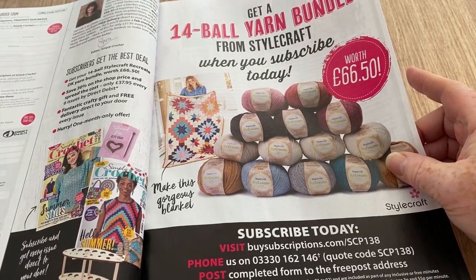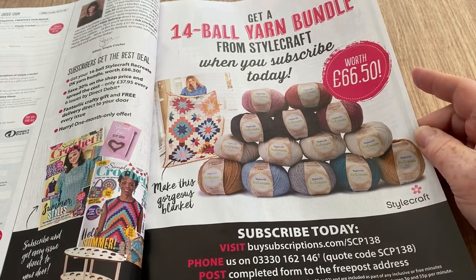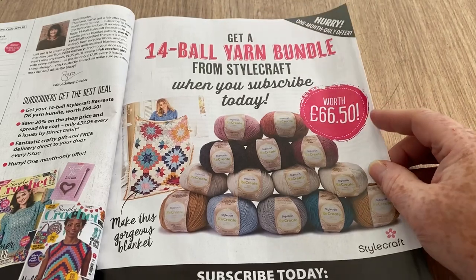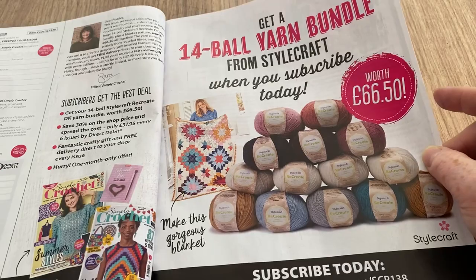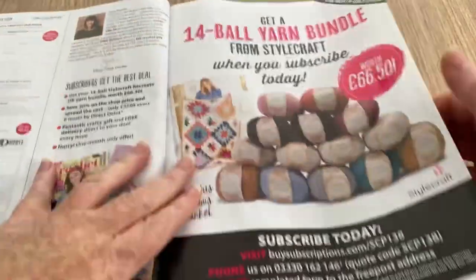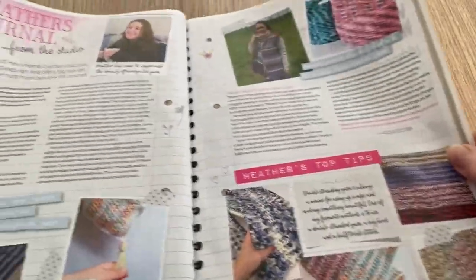When you subscribe you get — let me count — a 14-ball yarn bundle from Stylecraft Recreate, and there's a crochet along that goes with it. I'll linger on it so you can pause and get the details if you want.